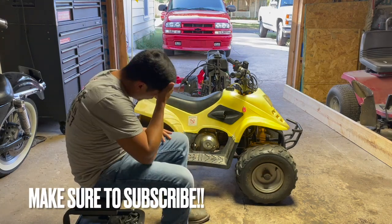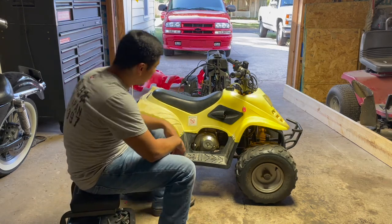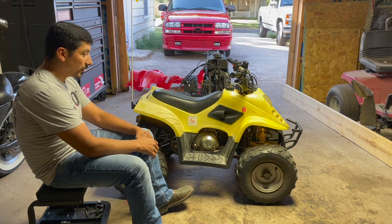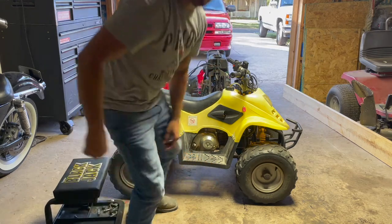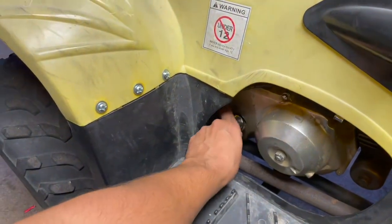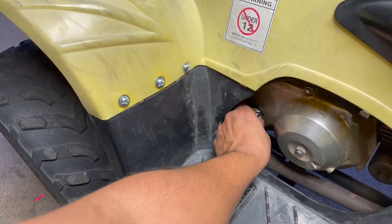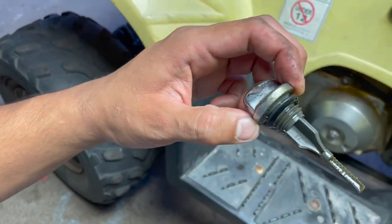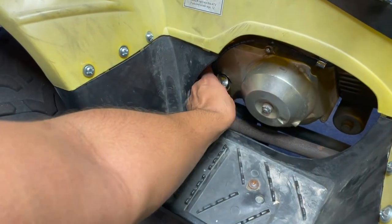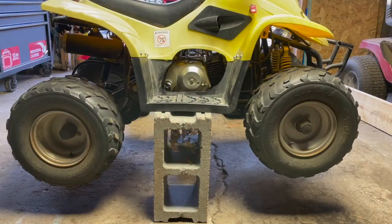Alright, today I'm gonna show you how to change the oil on a Chinese ATV. This one's a 110 — it's my son's four-wheeler. It's actually super simple. I've actually never changed the oil on this one. I plan on doing more work to it later, but right now I'm gonna show you how to change the oil. Down here is actually where you check your oil — there's a little dipstick, kind of like what you'd see in a vehicle. I bought this ATV, he's been using it for a little while after I fixed it, and I've never changed the oil so I figured I should do this.